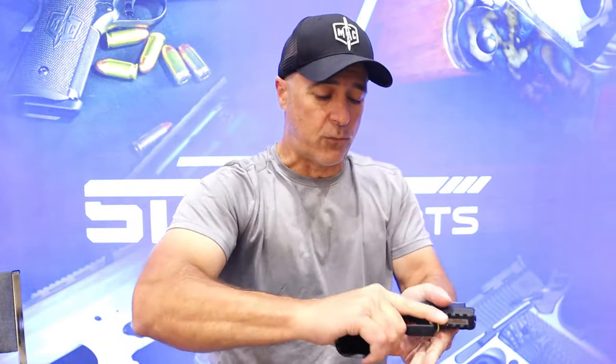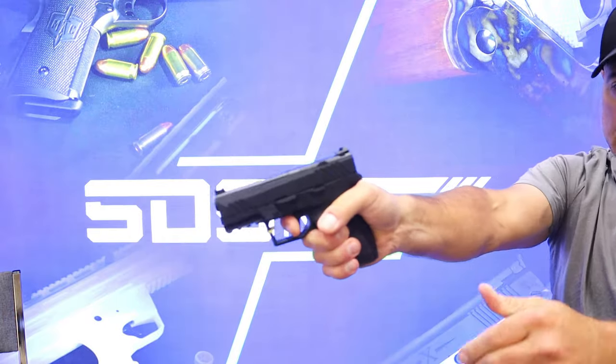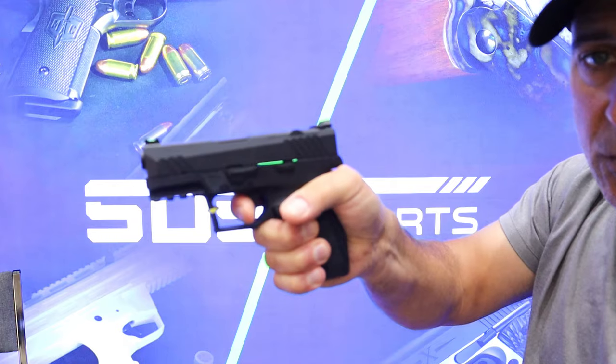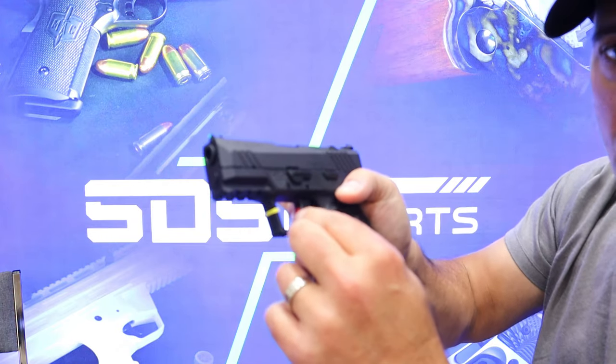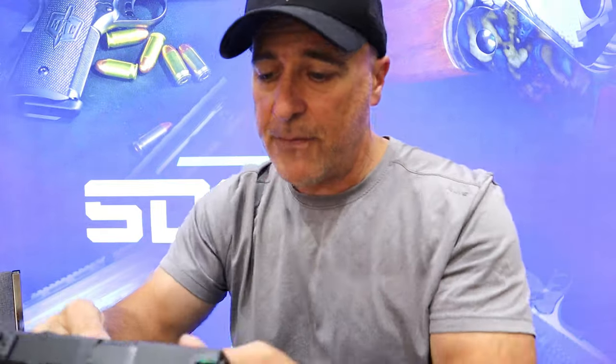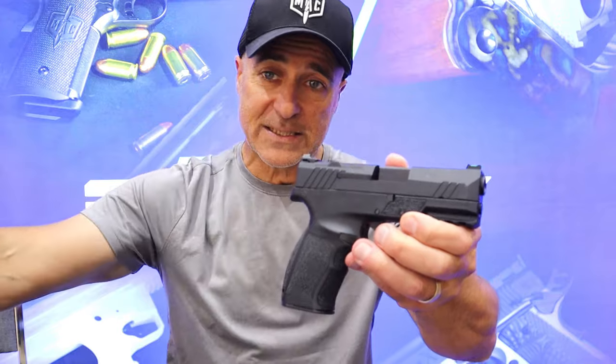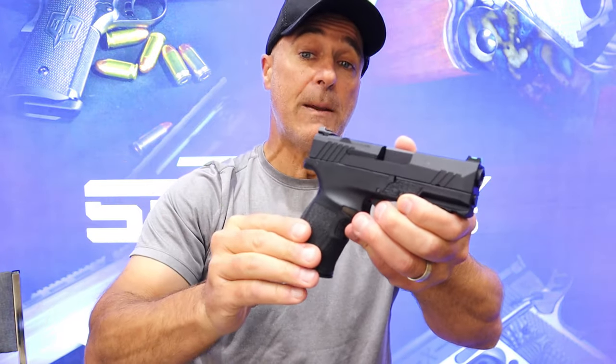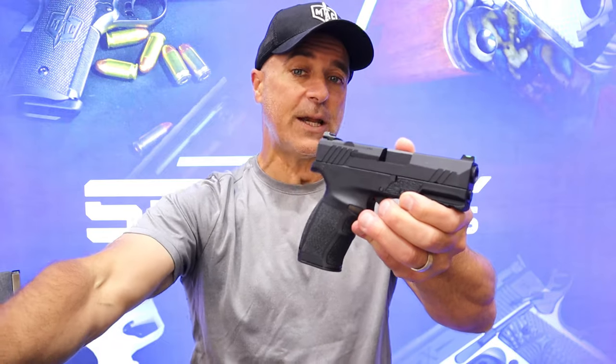It also has a pic rail right there. You're looking at a flat trigger that breaks right at four pounds, and people love the TSIS triggers — I do as well. It has a red tab in there, which is very cool. This is the standard one; you're looking at an MSRP of $370, so it's in that budget category, consistent with many of the TSIS models.